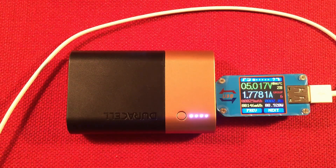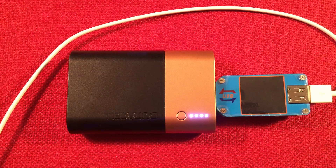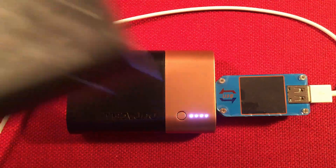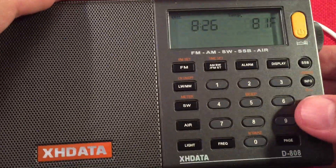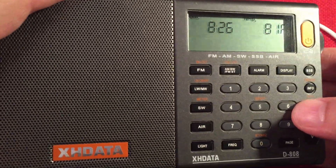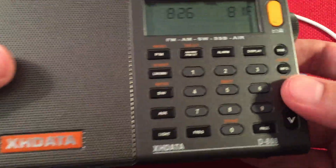And if you had a bigger radio like an XH Data — this has a 2,000 milliamp hour 18650 in it — you could probably charge it about two and a half times. Not bad for a shortwave radio when you're on the go.